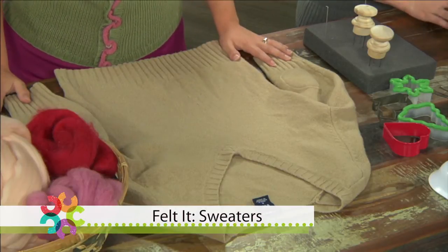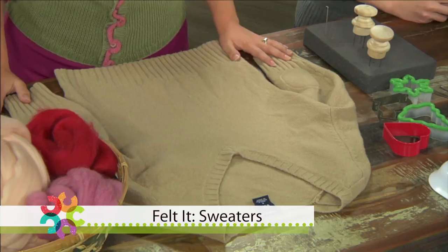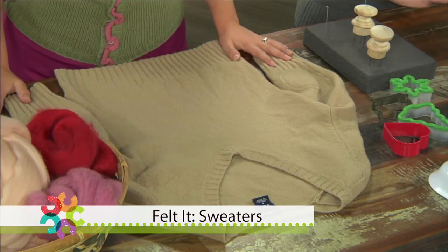Thrift stores are a great place to find sweaters that are pure merino wool, cashmere, angora, any sort of luxury fibers for a good price. It just might take a little digging.